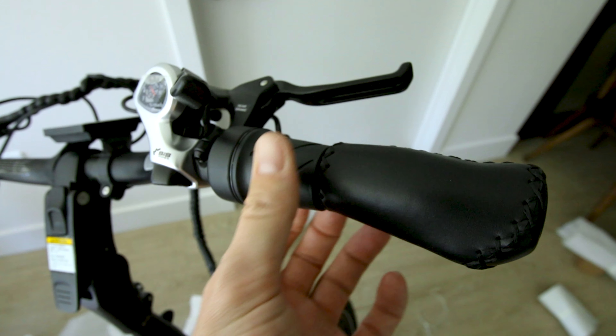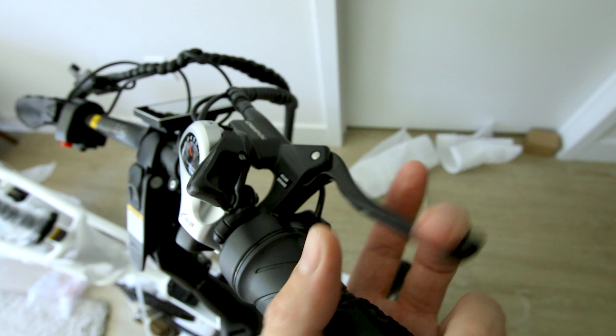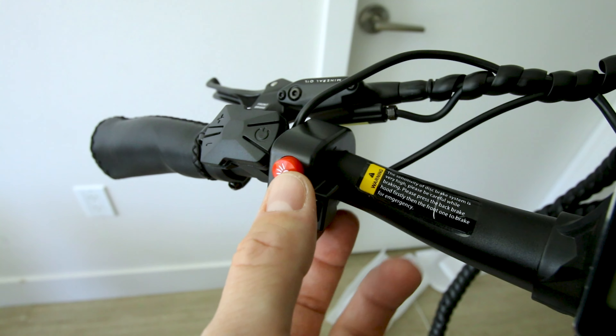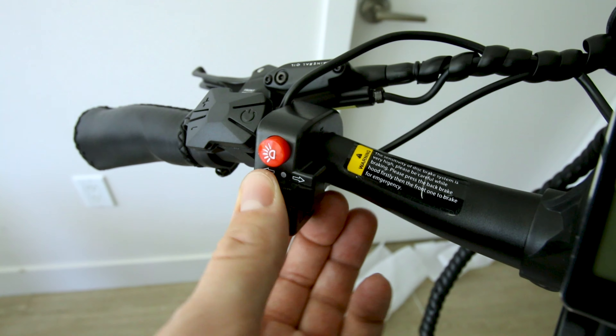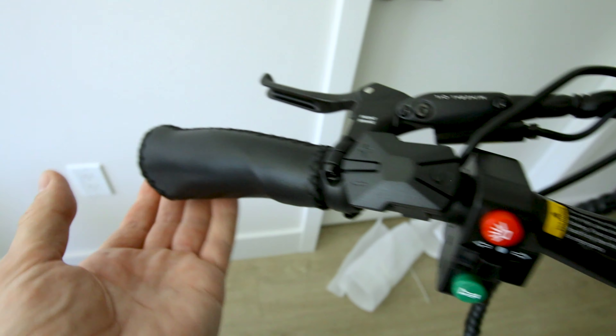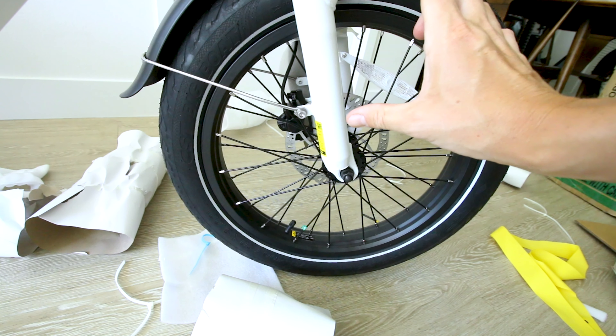We get an ergonomic grip on the right, twist throttle on the right, seven speed shifter, Shimano gears, Tektro hydraulic brakes with nice feeling levers. On the left side there's a light switch, turn signal switch, and a horn. Adjust your pedal assist here, and an ergonomic grip on the left. Tires have a street friendly tread, appear to be three inches wide, and are definitely 20 inches tall — CST big boat. Good street tires.